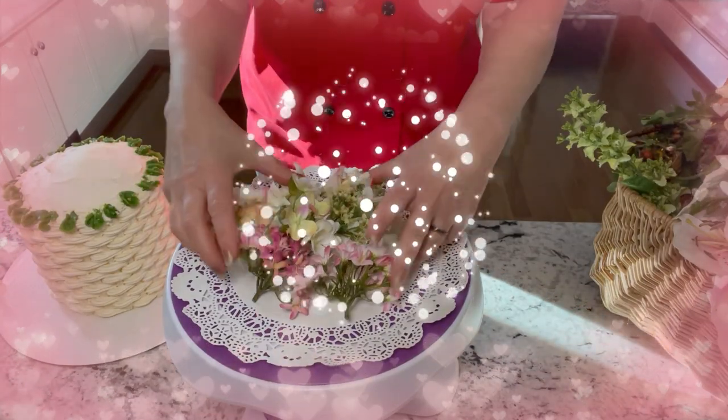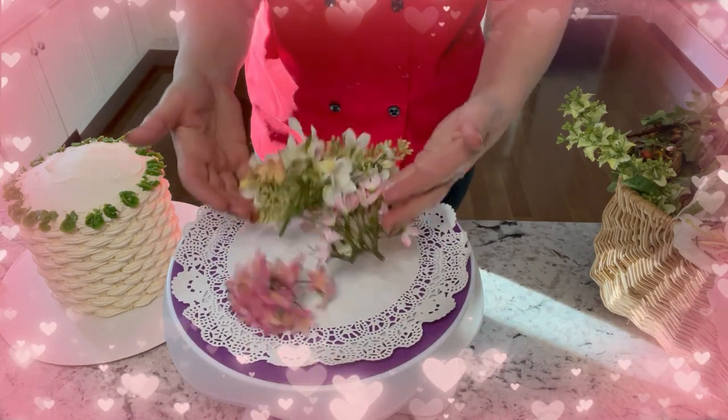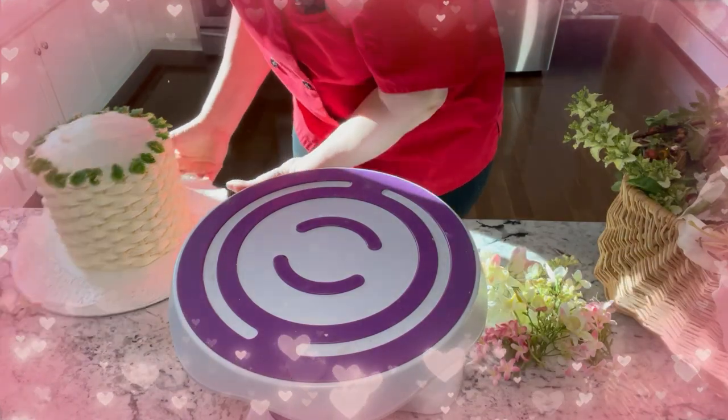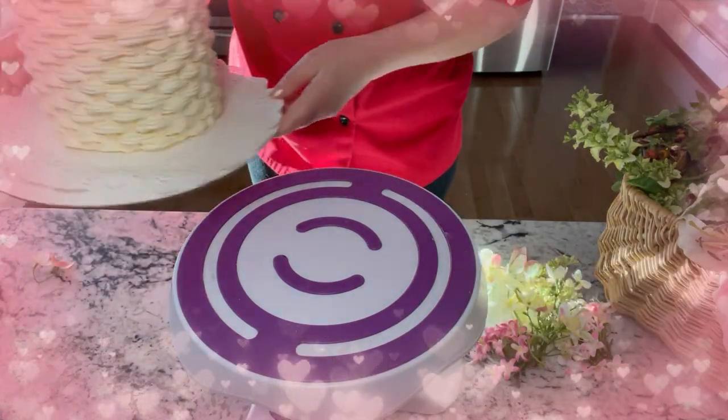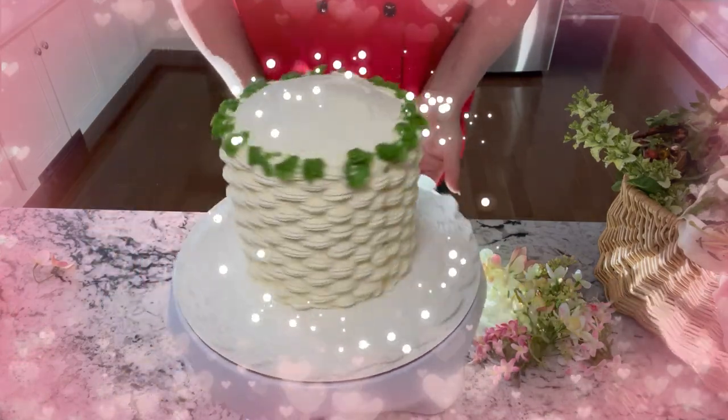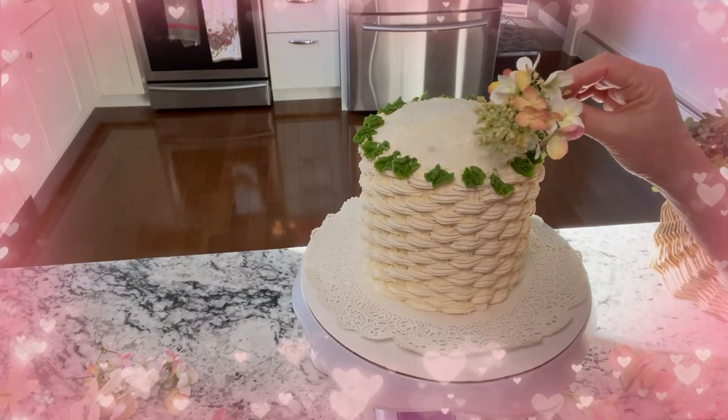Okay, I have a little confession. I ran out of time so I used silk flowers versus buttercream. I started piping with the green buttercream for the leaves, so that's fine. And then I'm just going to put the silk flowers right on there. Silk flowers make a really nice alternative and they look gorgeous.